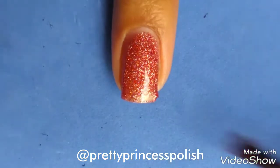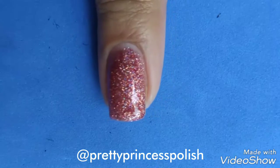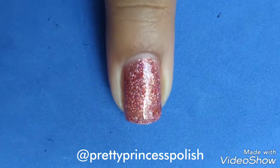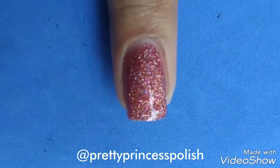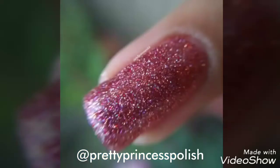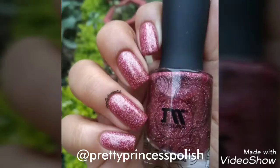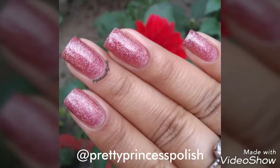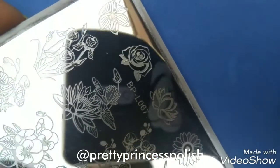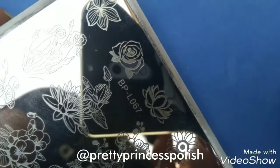After applying two coats, the nail polish is now pretty opaque, so we can use it as a base for our nail art. Here are the swatches of this gorgeous Masura pink holographic nail polish without a top coat. For the cherry blossom add-on, we will be using the BP-N067 stamping plate.